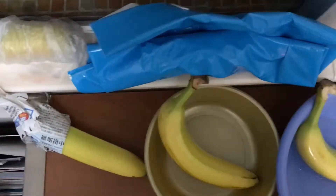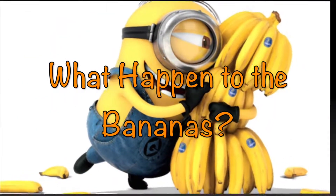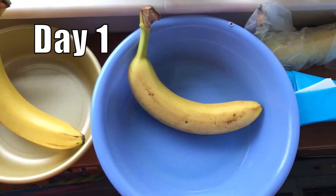Here are all the bananas that I've decided to store. What happened to the bananas for the coming days? Day 1 — all the bananas look the same as yesterday.